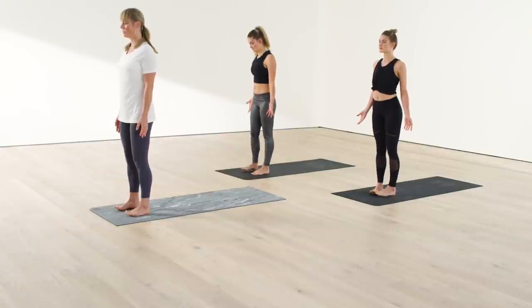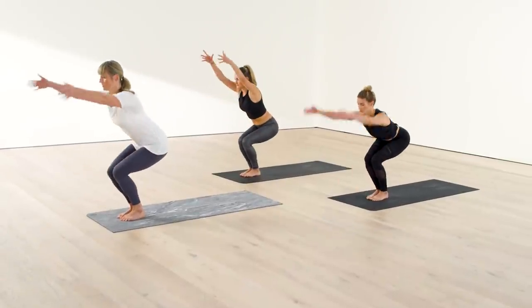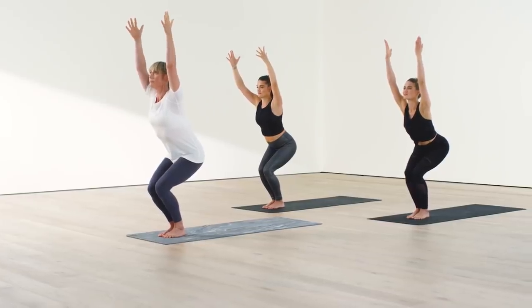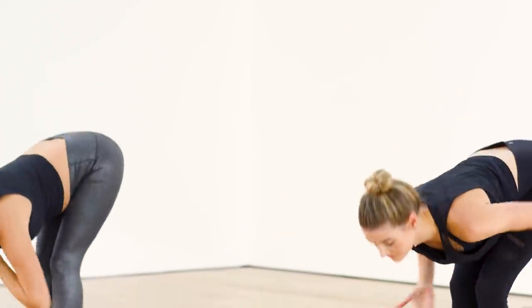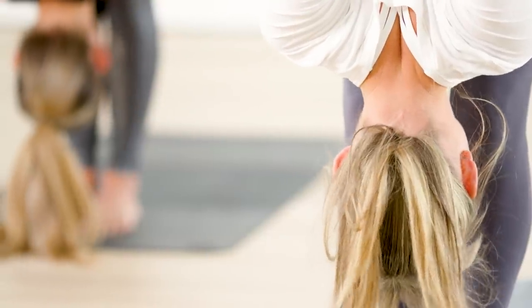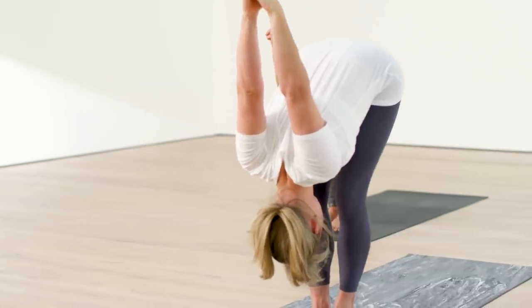Walk your feet together in mountain pose and set up for chair. Bend your knees and reach your arms up. Relax the jaw, feel the lift of your spine, front ribs in as you reach straight up. On your next exhale, fold forward. Interlace your hands behind your low back, palms really squeezing together. Little bend in the elbows. Hug your shoulders onto your back and breathe your chest open, making lots of space in the lungs, the heart, the chest.